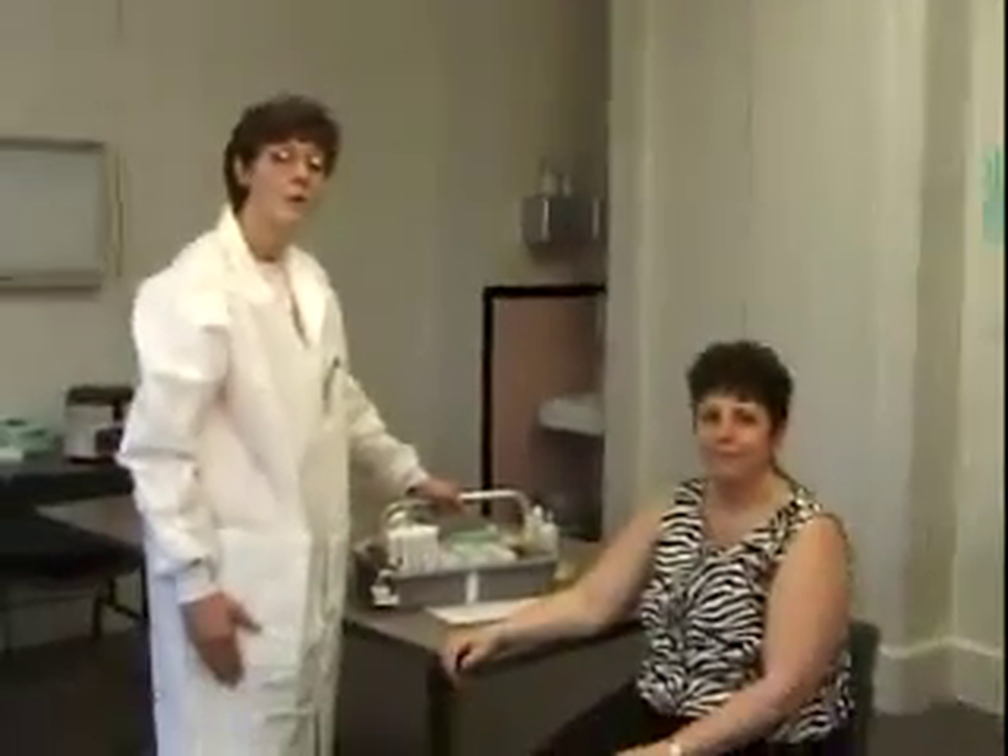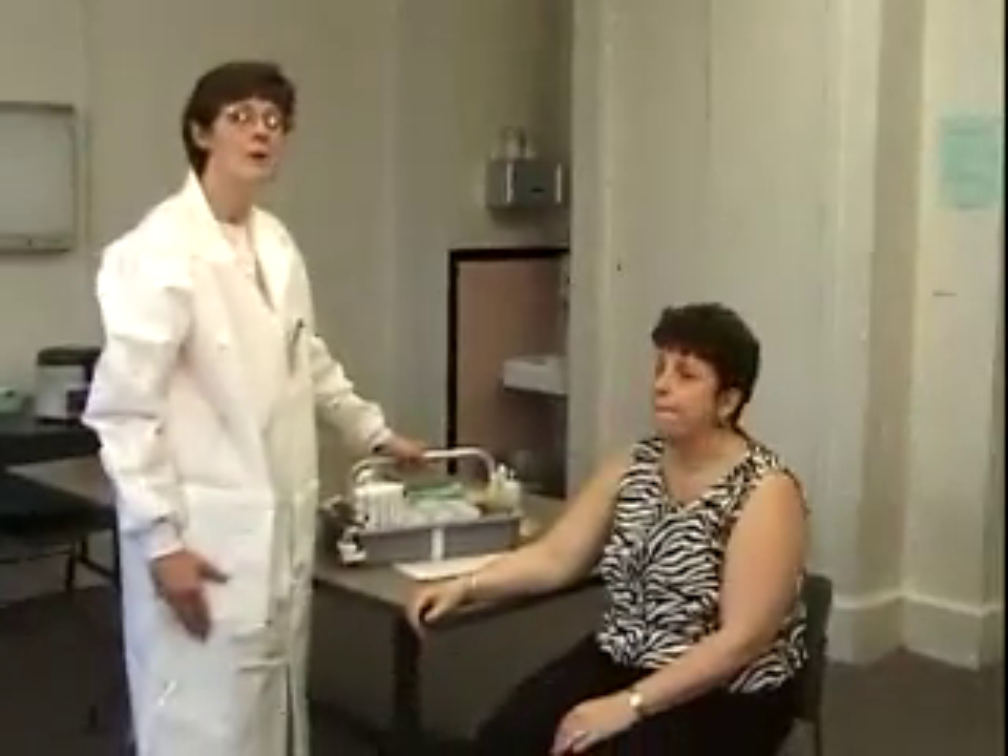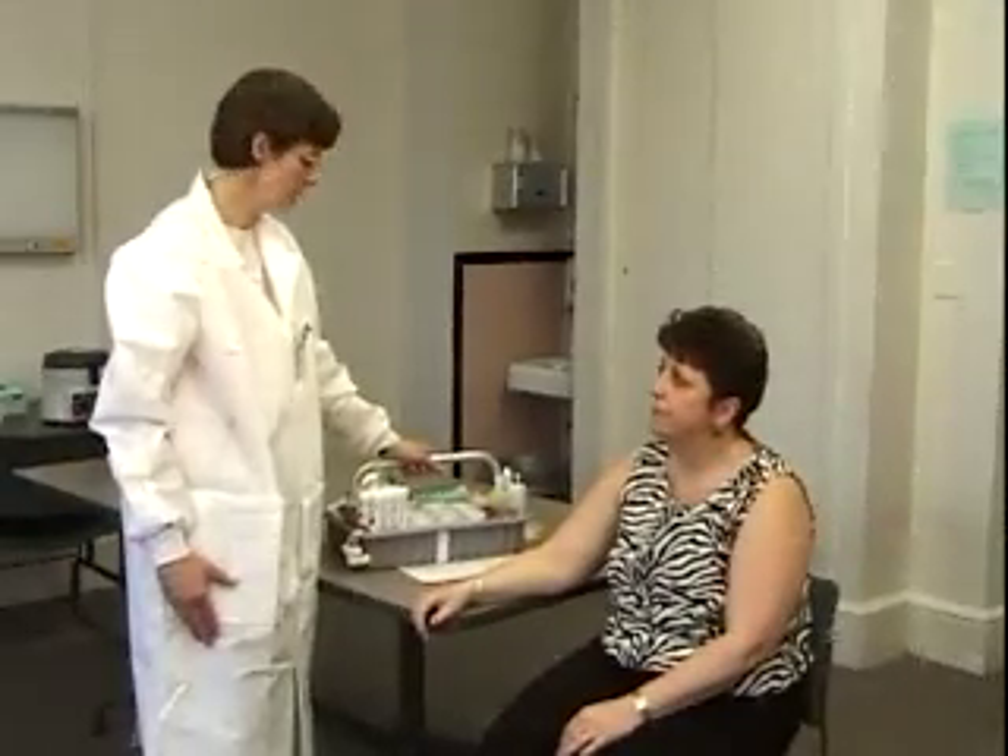Hi, my name is Kathy Toms and I'm from the medical laboratories, and this is Holly Bradley-Carter. We're going to make a film today on the actual procedure for drawing blood.